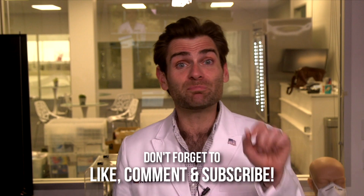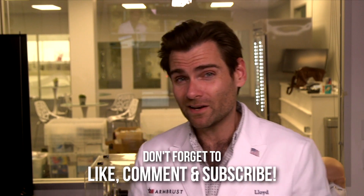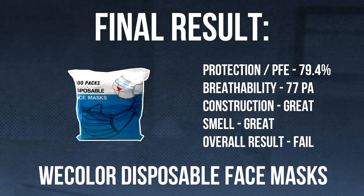Thank you guys so much for watching, I really appreciate you. I will catch you on the next test, which by the way is tomorrow at 10 AM. See you there. Bye.